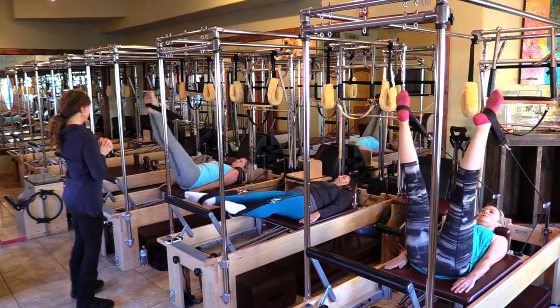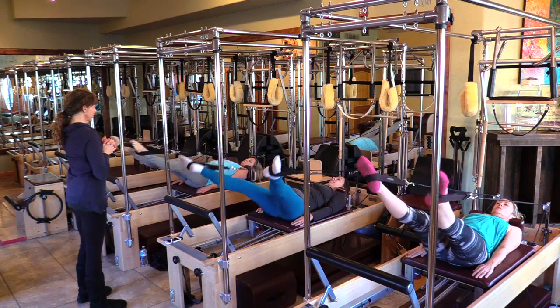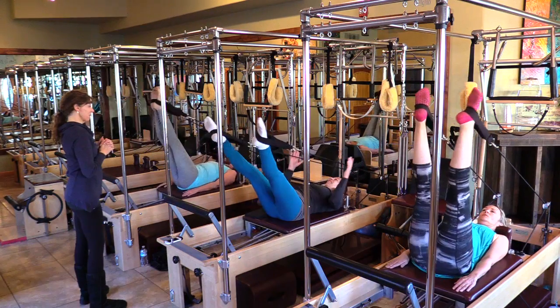You guys will have great balance the rest of the day. We kind of started with good balance on our planks.